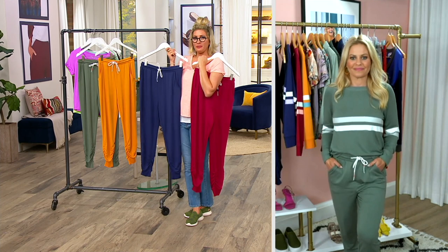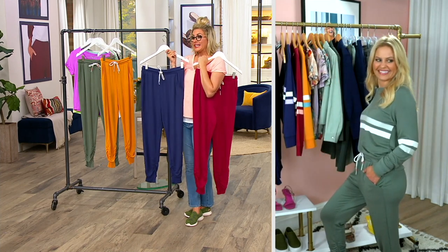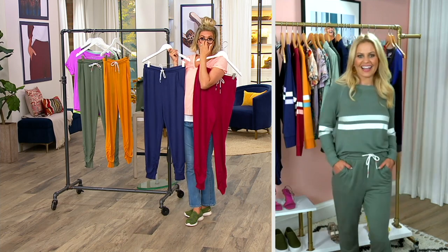We only have about 300 pairs of these left across regular and petites and all of these colors. Even though they go great with a sweatshirt that's now sold out.